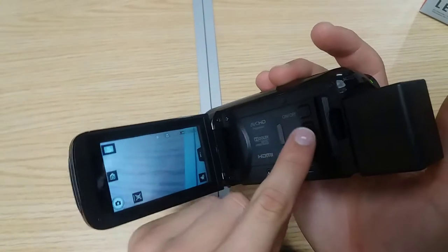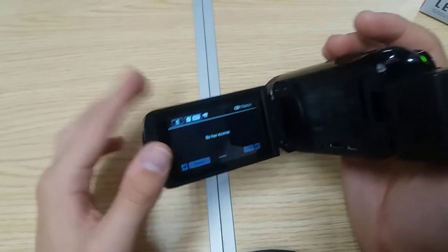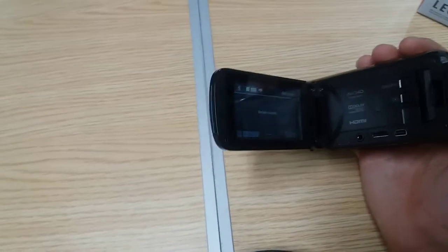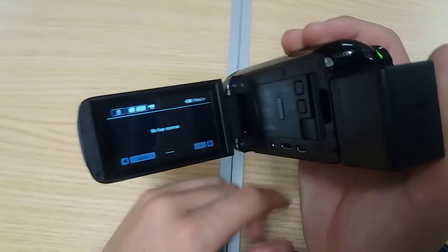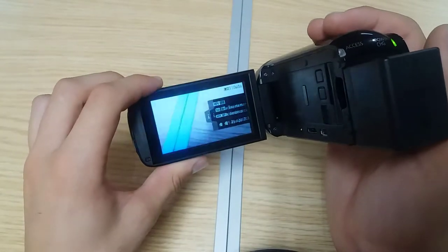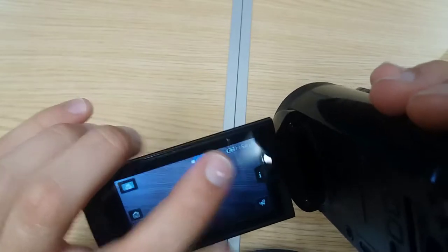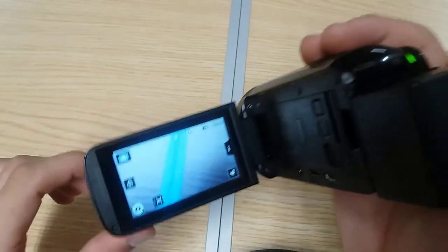By pressing here you can switch to playback mode. I don't have anything recorded because I have a habit of deleting everything I record. Something happened with the table — one of its legs came off. You can also take photos, although I don't use it for photos. Up at the top it shows the recording time remaining and the battery time left. Sorry, there's a fly bothering me.